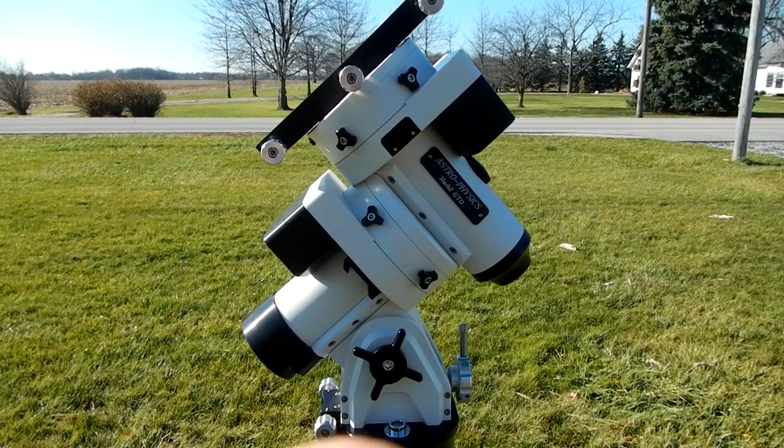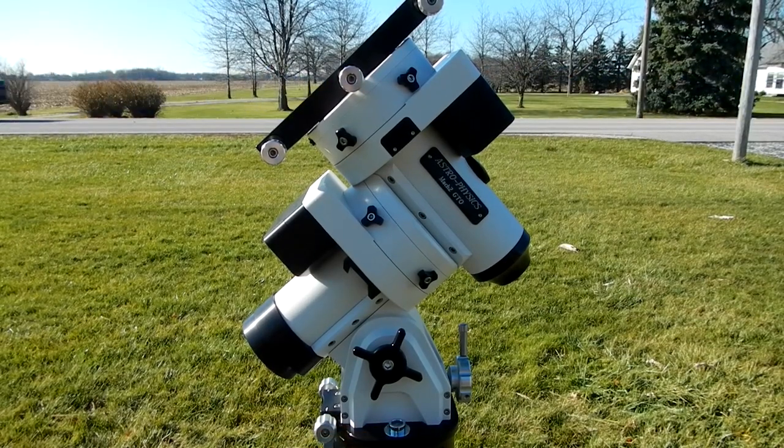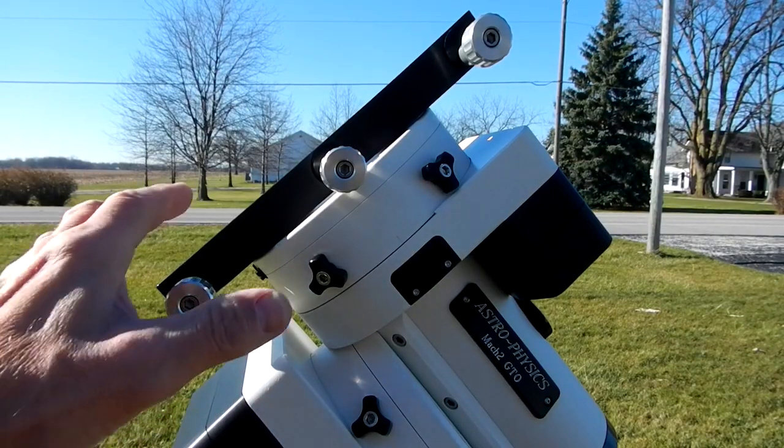This is my Astrophysics Mach 2 mount and I'm going to show you what I'm using to store it at my house.